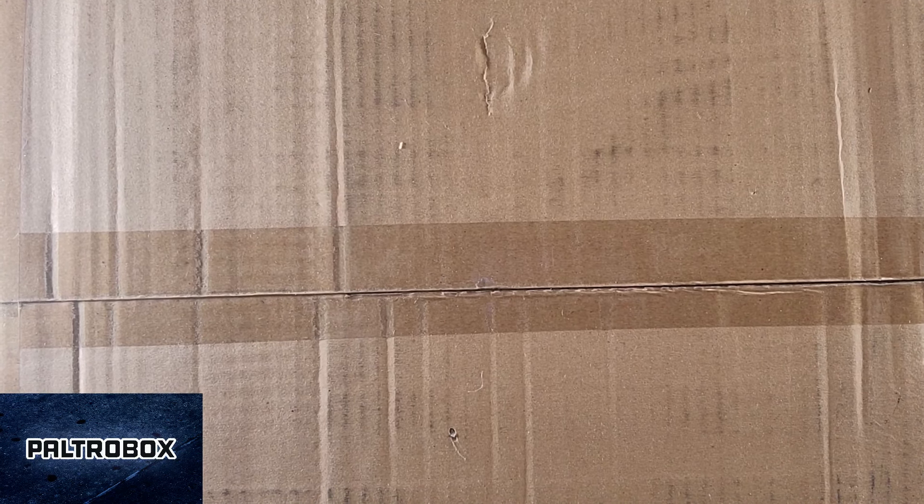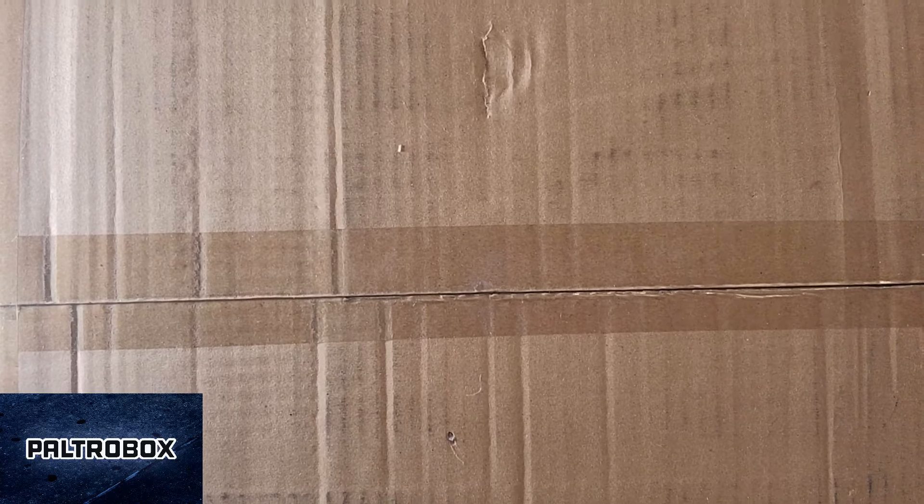This is a really large box. Heavy box, large box.